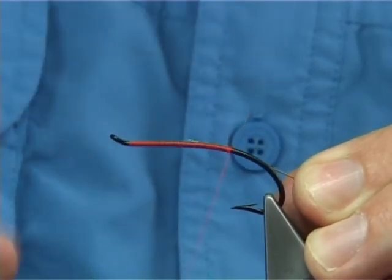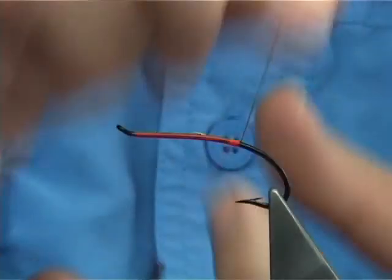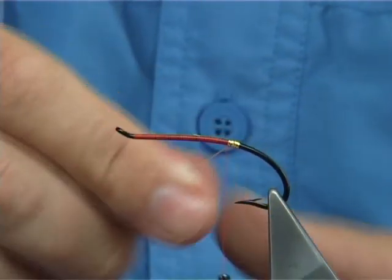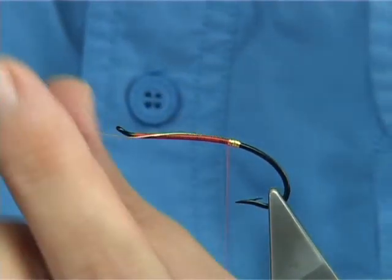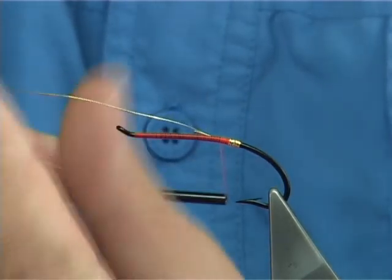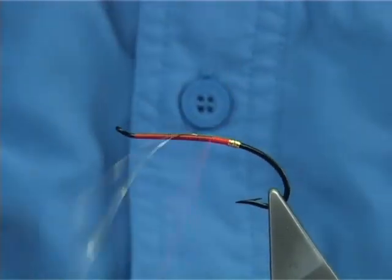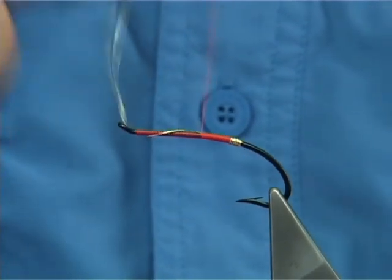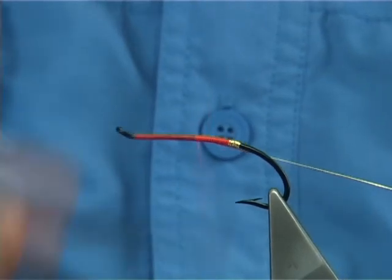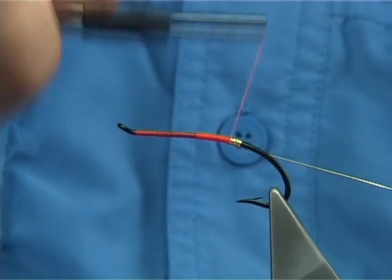Just catch it on the side and run it down about 8 to 10 turns of thread, then bring the thread back up to this point here. You must get these touching all the way up, nice and tight. Then catch it on the side. What I like to do is carry one up with the thread, tying these in, tying in your tag. I'm probably wasting some of the oval tinsel but I like to do this for strength and for balancing the fly — it helps to give the measurement that you need. Then just fold this back, keeping it on my side, and work my way back down to the tag.